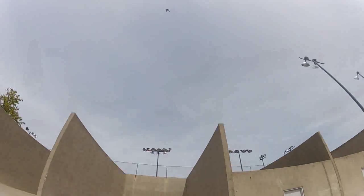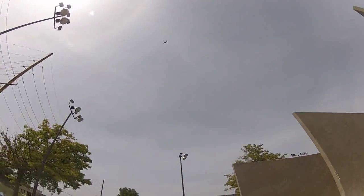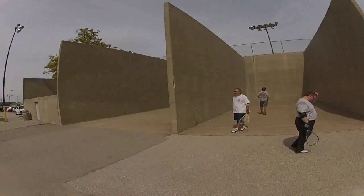Let's talk about this — these particular courts are near the airport. So you have planes going by quite a lot, where it's just going by — not used to that. An airplane on a racquetball court, that's a new one.